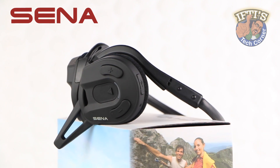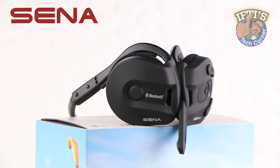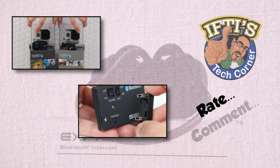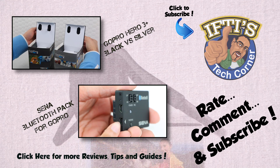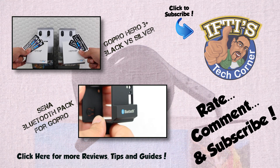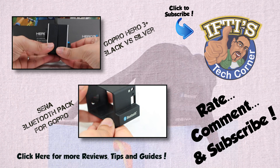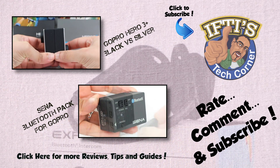When it comes to the huge range of Bluetooth headsets on the market today, the Sena Expand is certainly one of those at the top of the pile and comes fully recommended. Join me in the next video — there's a link above or in the description box below — where we'll be testing the audio capabilities of the Sena Expand headset and taking a look at the Sena Bluetooth pack for GoPro, to really get a feel for the higher quality audio users can achieve with the Sena Expand.